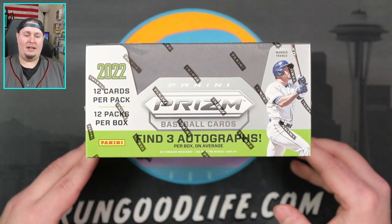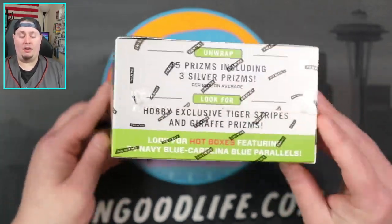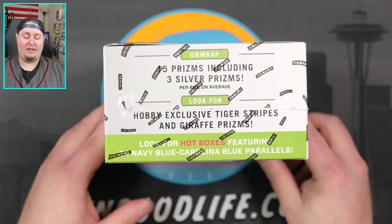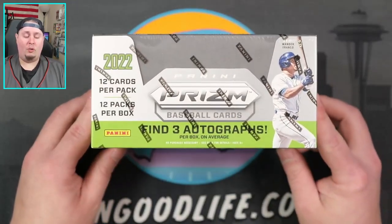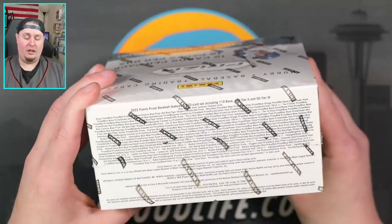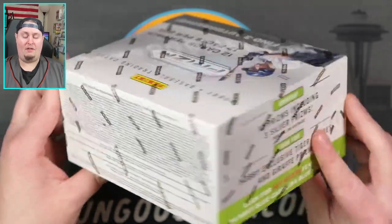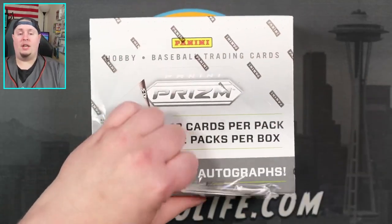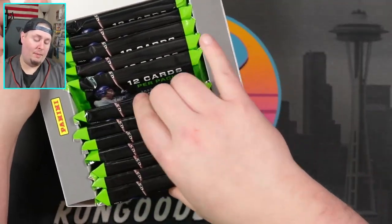If you're excited for this video, go ahead and hit that like button, and hit that subscribe button if you are new here. We are going to get tons of parallels per box. Hobby exclusive tigers and giraffes are in. Hotboxes feature navy blue and Carolina blue parallels — we'll see if we get one of those. Twelve cards per pack, 12 packs per box, 3 autographs per box. Case hits include Lava Flow, Color Blast, Gold, Snake Skins, and Zebras. Prism Baseball is always one of the better and cheaper rips — I love this product to death.